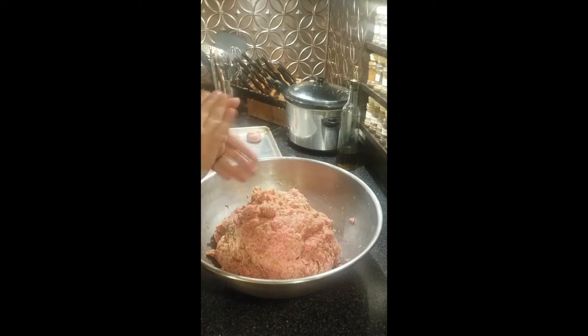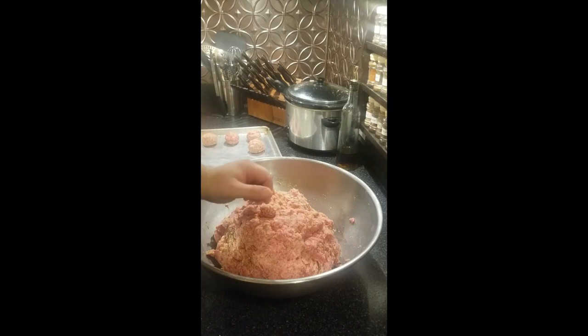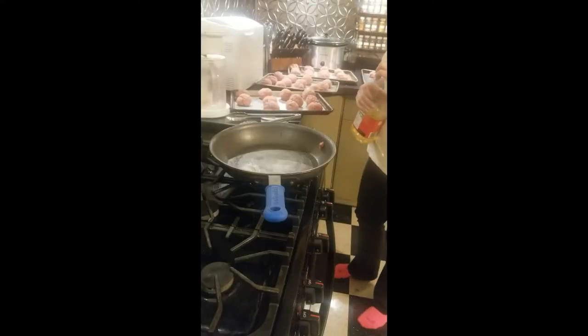All I'm doing is rolling. After I'm done rolling these I'll show you how we start to cook them on the stovetop. All right, so I lied — we ended up making 51 meatballs.